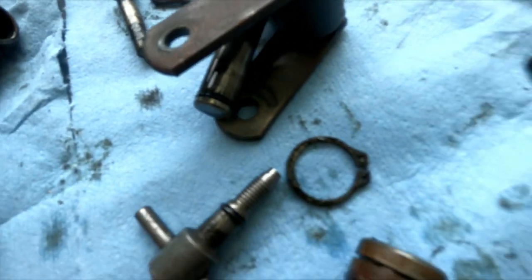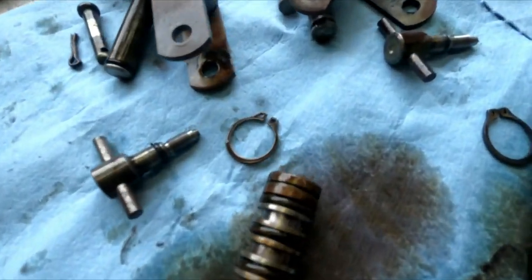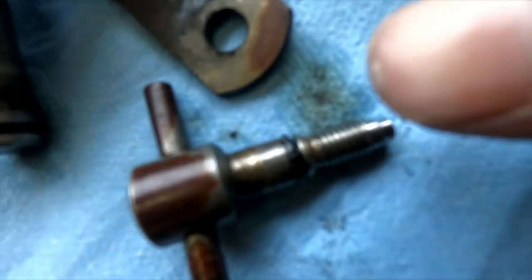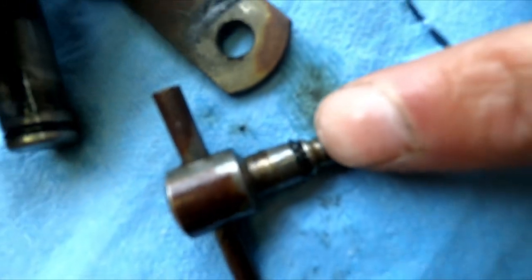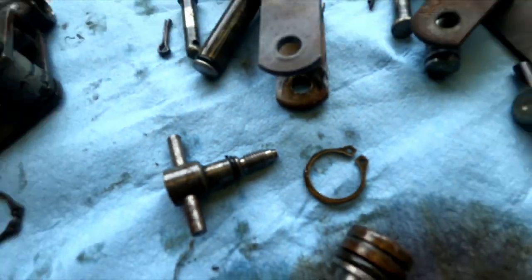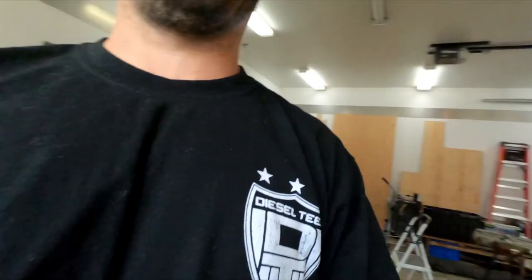And on the plunger — all these o-rings will get changed. Look at that one — they're pretty much all shot. So I'll get to changing the o-rings.